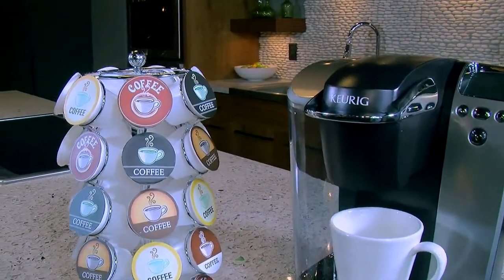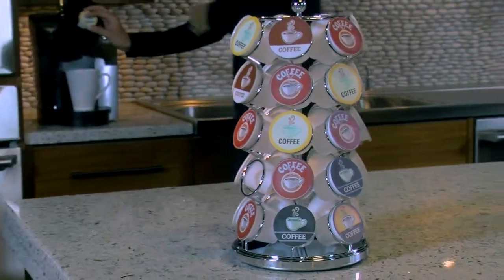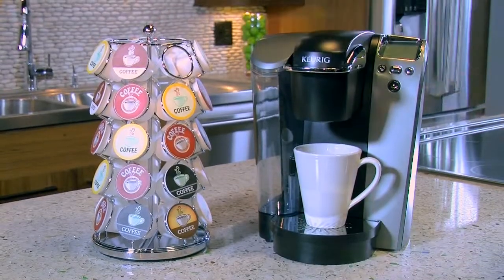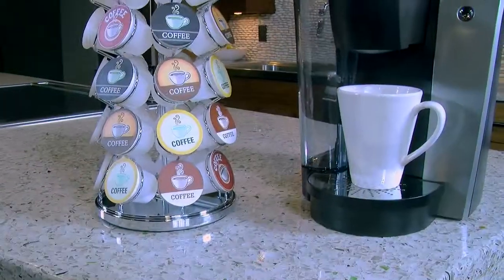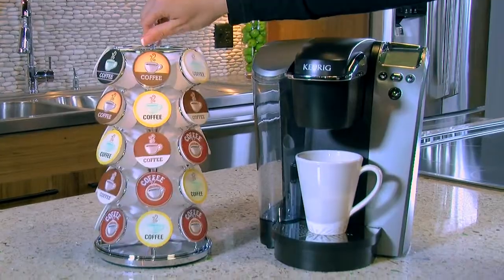There are no limits to what you can brew. The Nifty Carousel for K-Cups elegantly displays up to 35 of your favorite coffee pods. The Lazy Susan base rotates 360 degrees, making it extremely easy to find and select your flavor. The stylish chrome finish design looks great on any kitchen countertop, so you can keep tabs on what's left without cluttering up your kitchen counter.